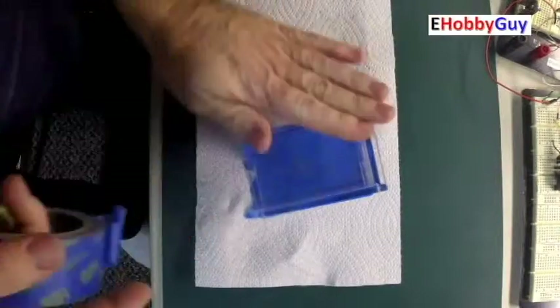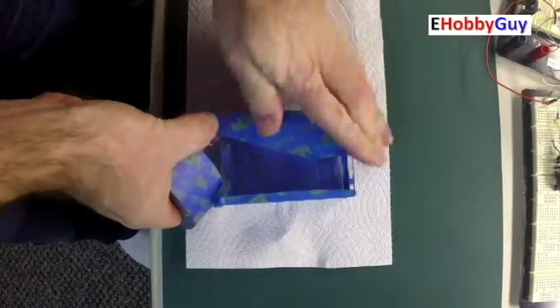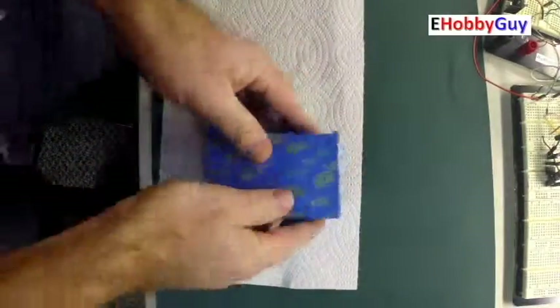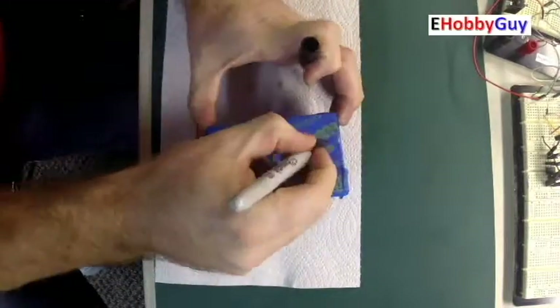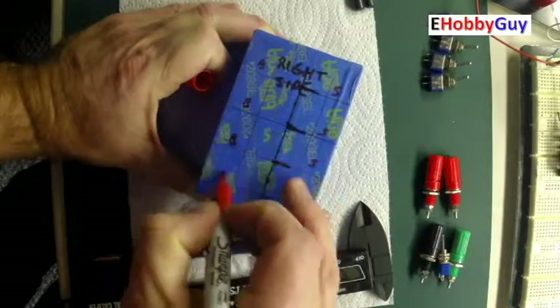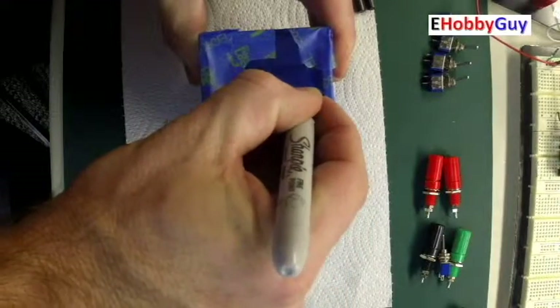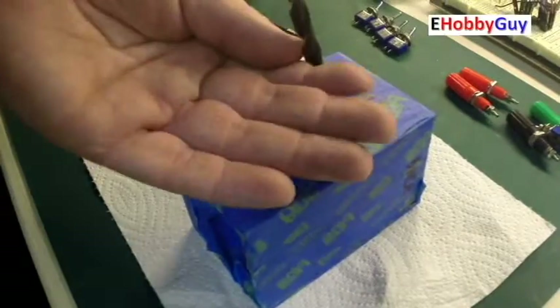Getting back to the project box, I put masking tape on all four sides to protect it and to easily mark it without permanently marking the clear surface. I labeled the four sides — front, back, right side, and left side — so my orientation would be correct when marking and drilling. I marked the left side for binding posts for the negative and ground, the right side for four switches and four binding posts, and the top for a main power on/off switch.